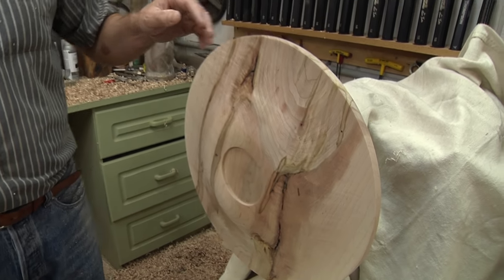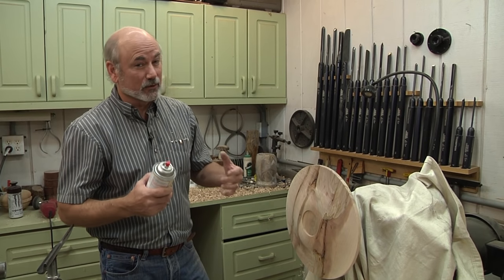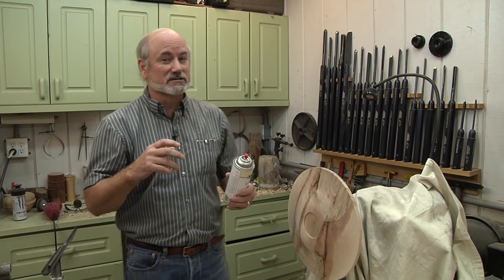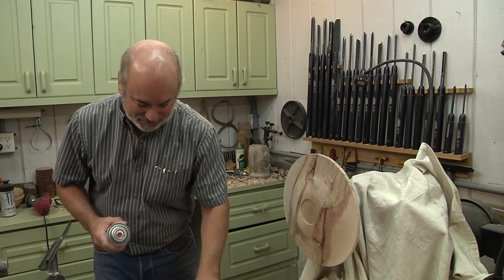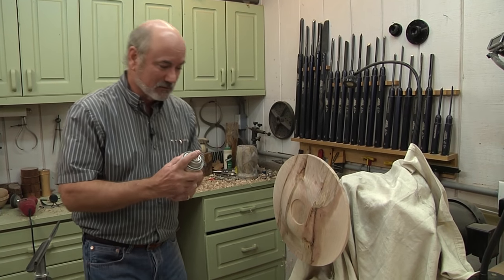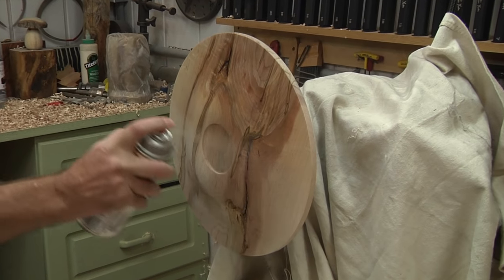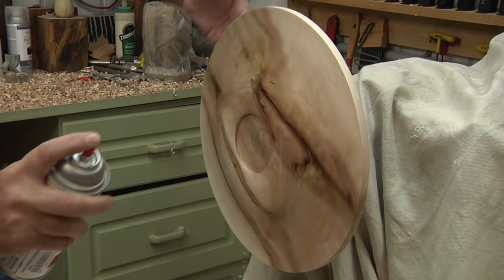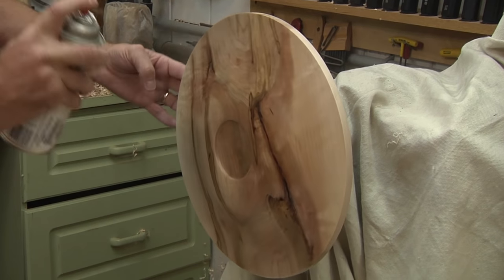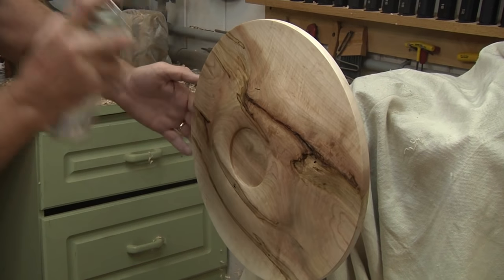Gary Lowe likes to use spray cans on his wood to do things quickly. If you have a poor ventilation system, you need to put on a breathing apparatus with filters and canisters, and open a door to let some air out. But his technique is really fast — it's simply spraying back and forth. Look how all of a sudden the color of the wood is changing. Just light coats; you don't want to put a lot on because you want this to dry quickly and keep moving.